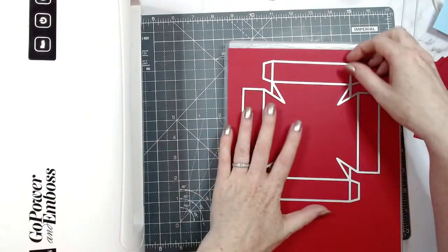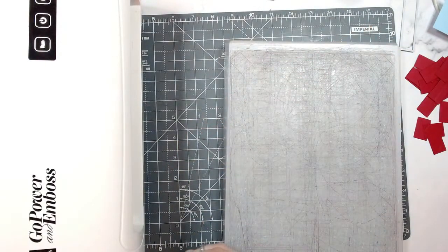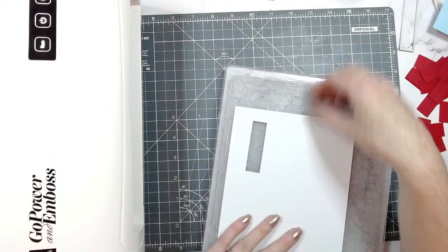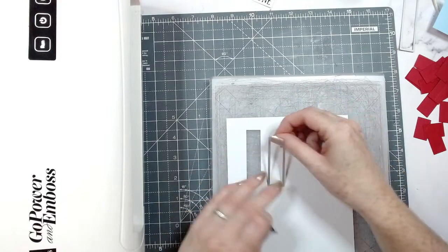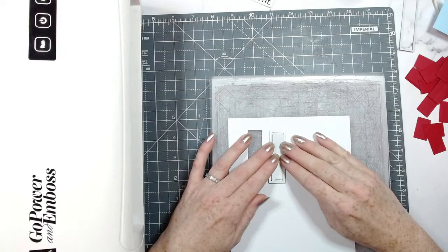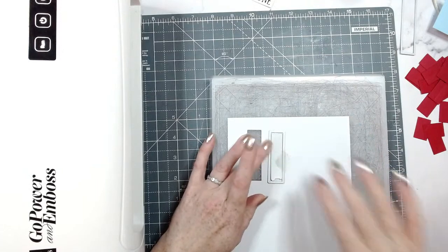Whilst I'm die cutting these out, please let me know in the comments — even if you're watching on replay — what sort of Halloween projects you'd like to see. I'm getting ideas together and there will be a few Simply Made Craft project ideas as well. There are quite a few sets that I want to 'Halloweenify.' Now I'm popping down the rectangle die first, in the centre, and then running that through.